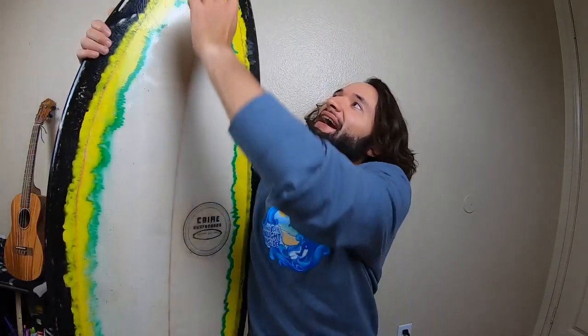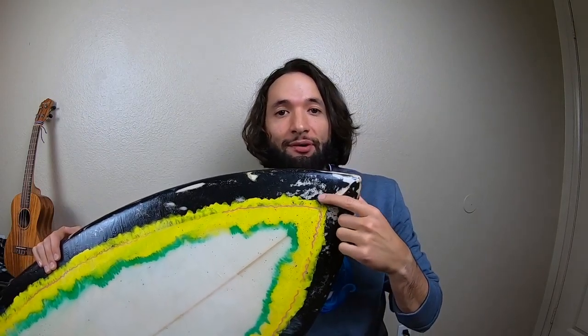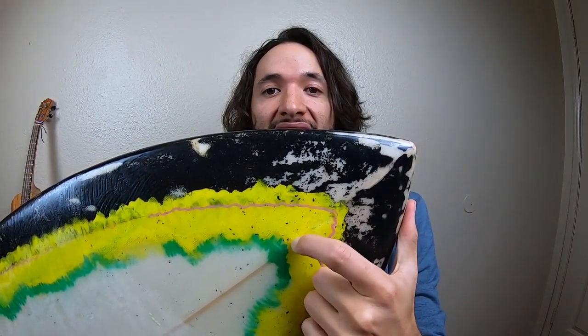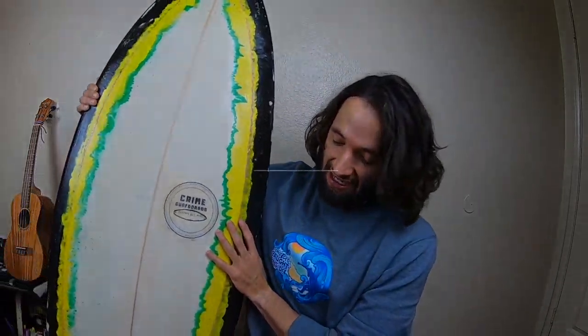Mistake number one: don't use spray paint. What happens when you use spray paint — this is what happens. If you can see it in the camera, it starts to chip away once you put the resin on. You can see these little specks of black on the yellow chipping away. This happens after the lamination process — after you put the fiberglass on and then apply the hot coat. Don't use spray paint; it will cause more problems than it fixes.